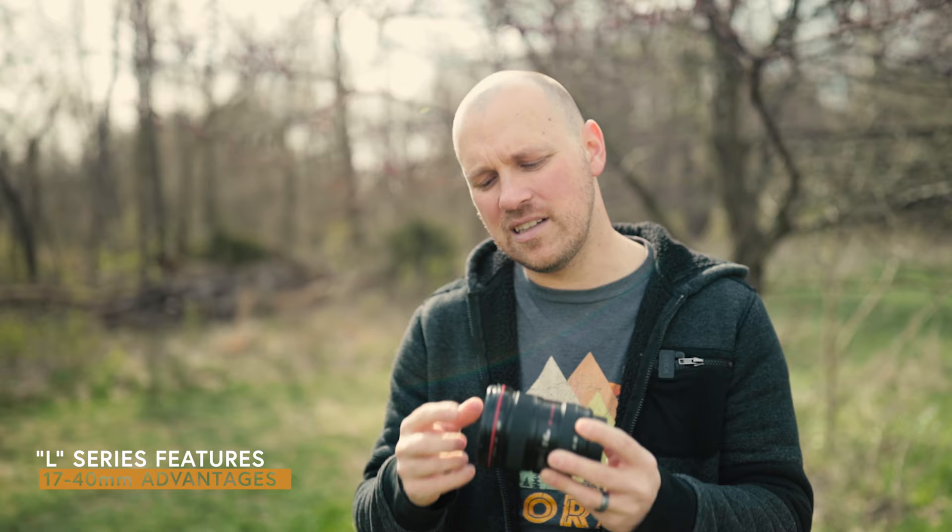Let's talk about the features you get when you buy L-Series glass. First, it comes with weather sealing, which means you can use it in the rain — I've had it out in the rain with no trouble at all. You want to stick a filter on the front to fully seal it, but a regular UV filter does the job to make it 100% weatherproof. You also get better quality glass and a beefier, better-built product because it's L-Series.